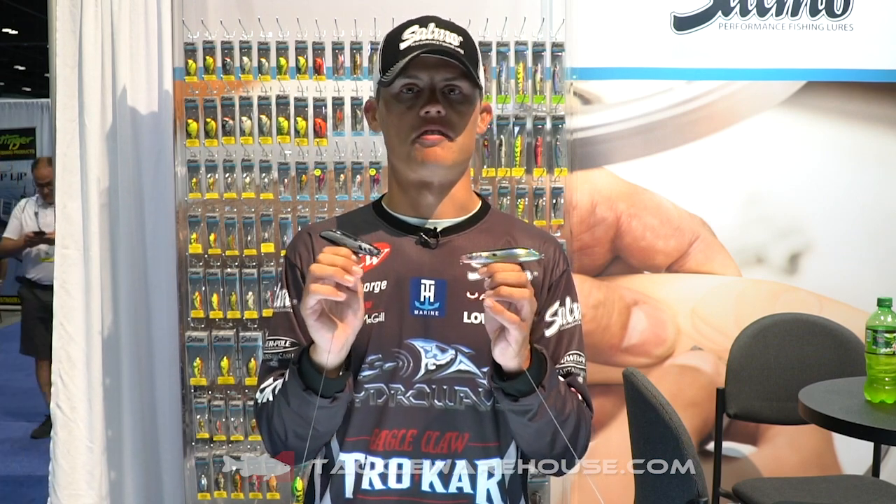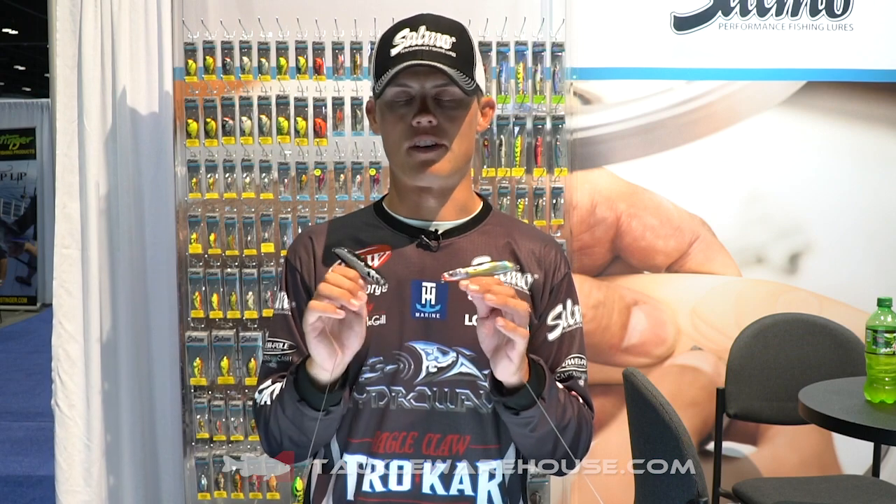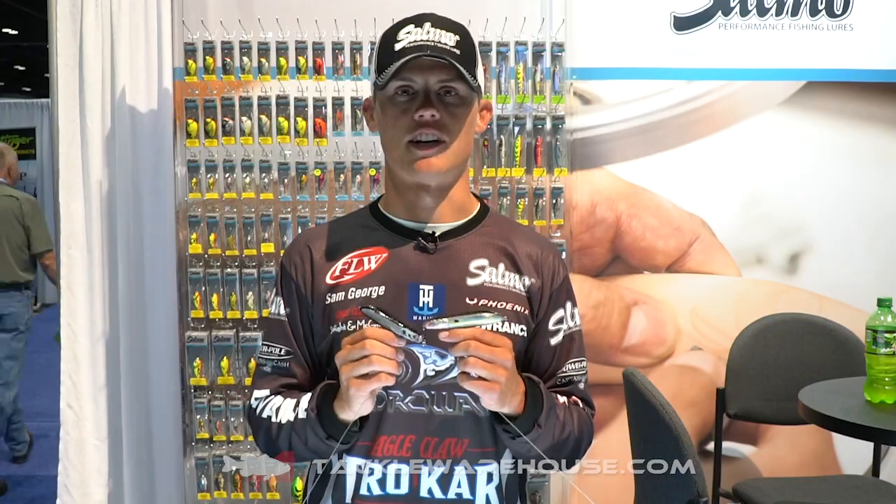We've put a really deep rattling chamber in it and it'll really call up strikes from a really long way away. It's one of my favorite new topwater baits. They're available in six different colors. Check them out on TackleWarehouse.com.